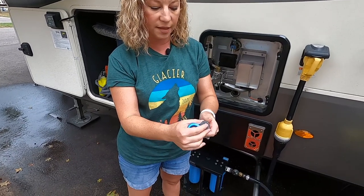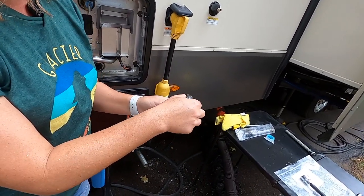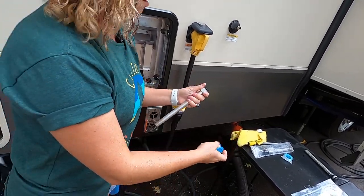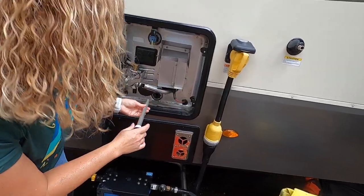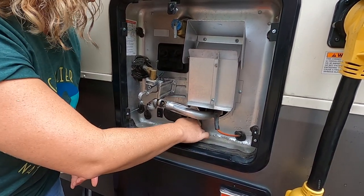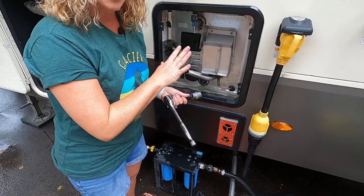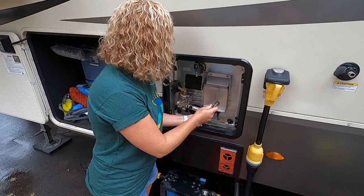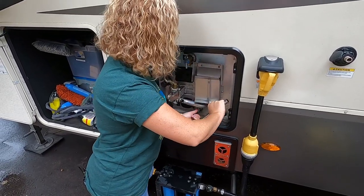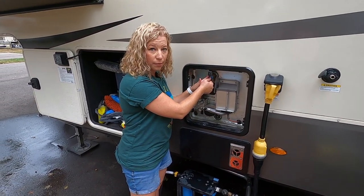Now we're going to use our plumber's tape to create a seal so no water leaks out around the anode rod. We're going to go ahead and put it back in and finger-tighten it first, because it can be a little hard to get it threaded. Remember: righty tighty, lefty loosey. Get it threaded before tightening it up. Now I have it hand-tightened and I'm going to use my socket wrench to tighten it — you don't want to over-tighten, so it should only be a couple of turns to get it nice and tight. It's now in and tight.